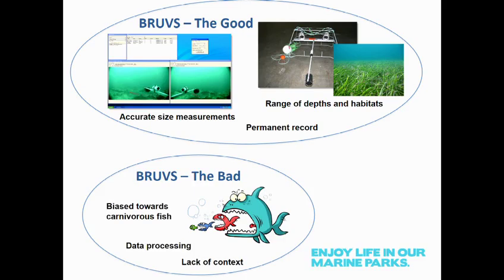Some limitations of BRUVS are that they can be biased towards carnivorous fish by use of the bait basket. There's also a data processing overhead: for every hour of BRUV footage recorded, there's one to two hours of lab processing, depending on the complexity of the fish community. And sometimes there can be a lack of context — if you drop a BRUV on the sea floor it could be looking at seagrass while a reef system is behind it, unless you've got adequate mapping. That lack of context can improve with good mapping.